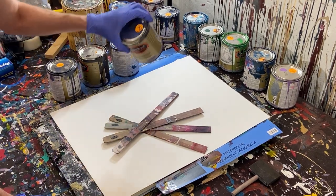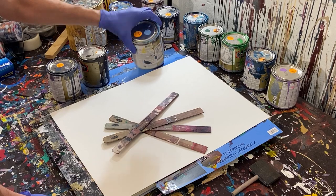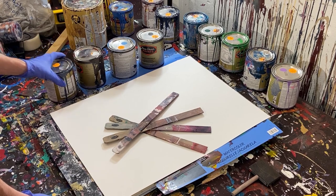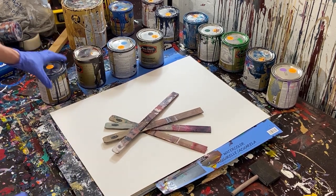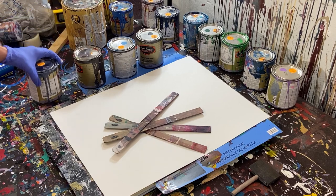So here we've got a gray-blue — like a really dark gray with maybe a slight blue tint to it. Then we've got a light blue, almost like a powder blue or baby blue. Then we've got a dark brown, and then we have a really dark blue, almost gray. So it's like the opposite spectrum of the first one — that's dark gray with a little blue, while this one is dark blue with a little bit of gray.